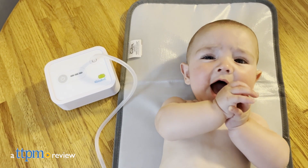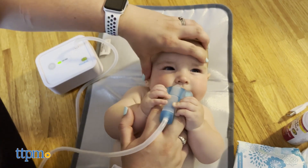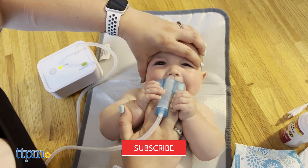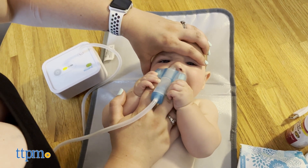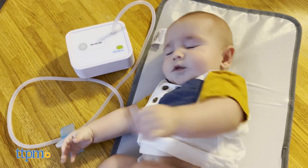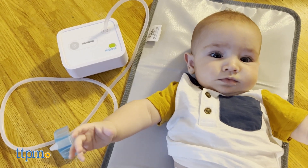I couldn't be more excited to take you on this nose-sucking journey we went on with the Nosebot from Dr. Nosebest. But before I can tell you more, make sure to click subscribe for more videos. Did you know babies can't breathe through their mouth? That's why it's so important to make sure their nose airway is always clear, which is why I was so pumped to try the Nosebot on Riley.